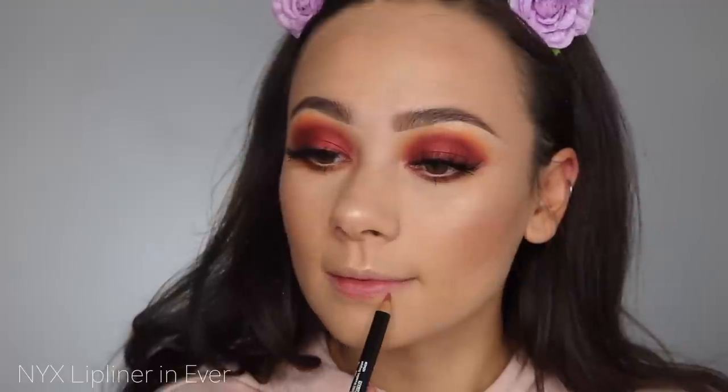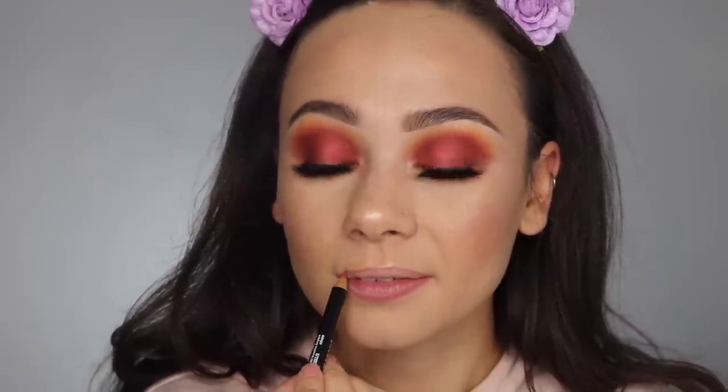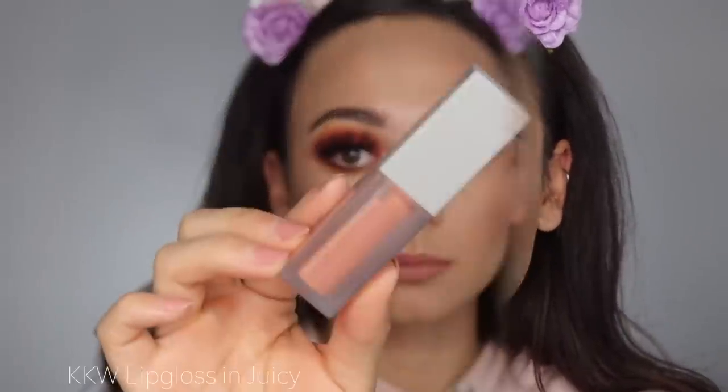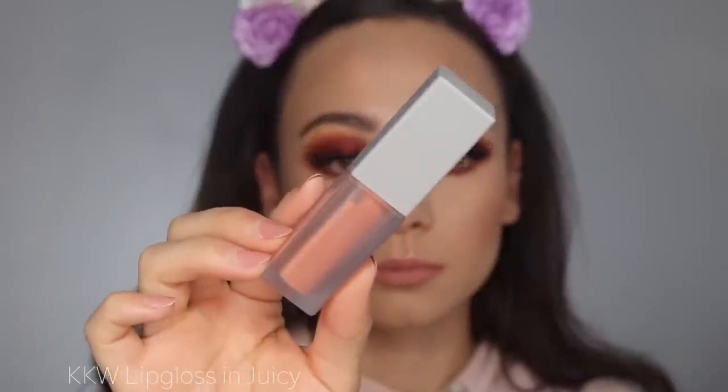Starting off with the NYX lip liner in Ever, I'm using that just to create a dark outline of my lips and add some dimension. Unfortunately this is no longer sold, but I'm taking the ColourPop liquid lipstick in Naughty and then putting my KKW lip gloss in Juicy right on top to give a really juicy appearance.